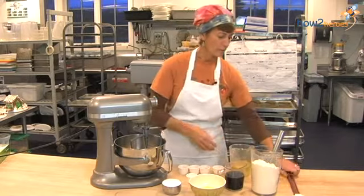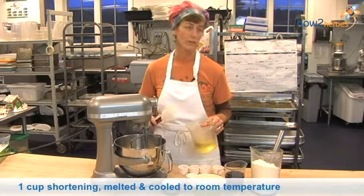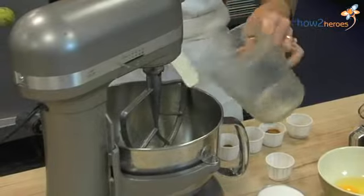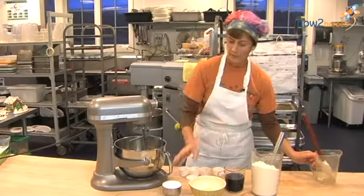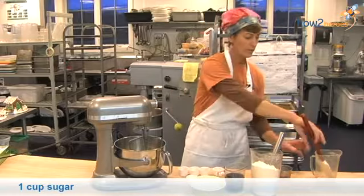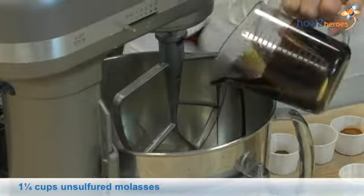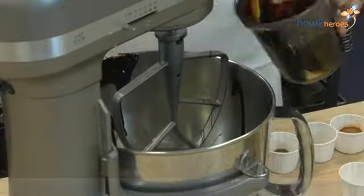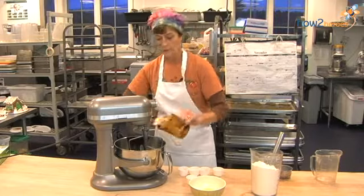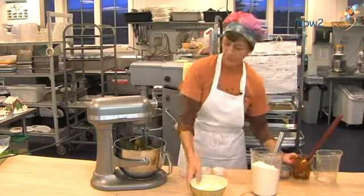First we have melted shortening, which you can melt in the microwave or in a pan on the stove. Add that to the mixer, then add the sugar, molasses, and then the eggs, and just mix until it's incorporated a little bit.